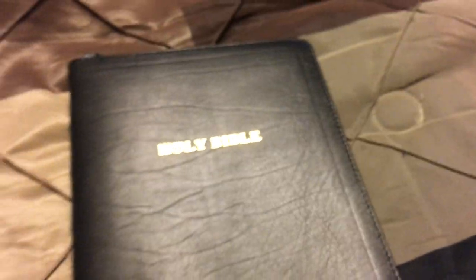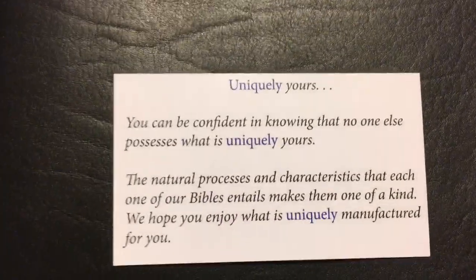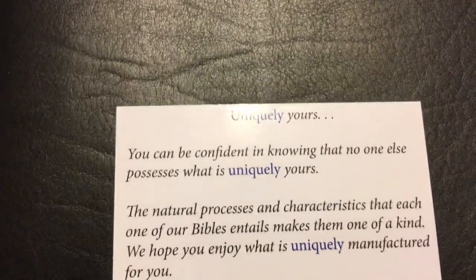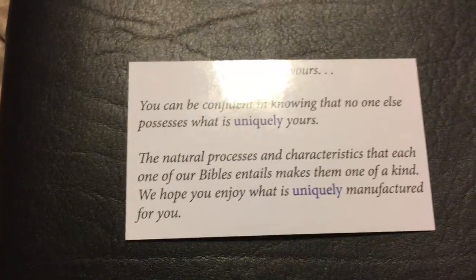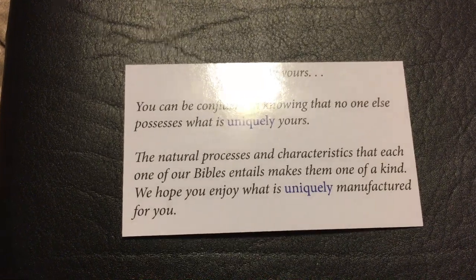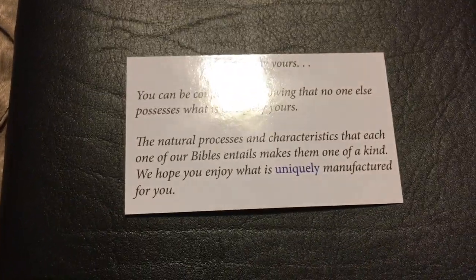When you get a Church Bible Publishers Bible, with how natural it is in the workmanship, they put this card in with it, and I actually enjoy them putting it. Because you might have a scar here, a scar there, something might be off — but it's uniquely yours. You can be confident in knowing that no one else possesses what is uniquely yours. The natural process and characteristics that each one of their Bibles entails makes them one of a kind.